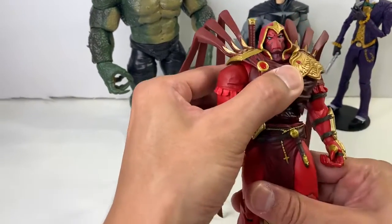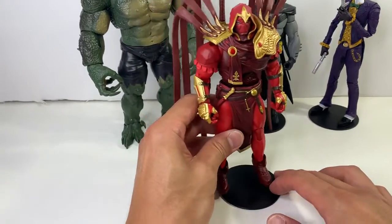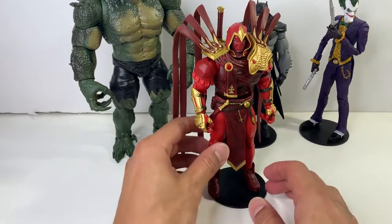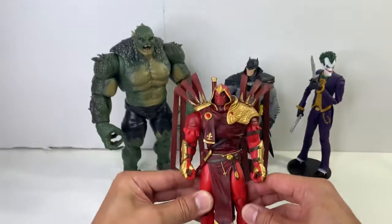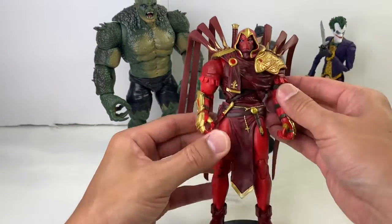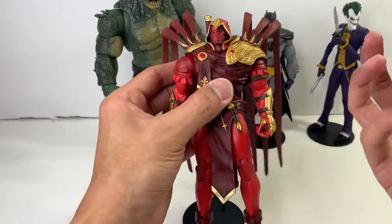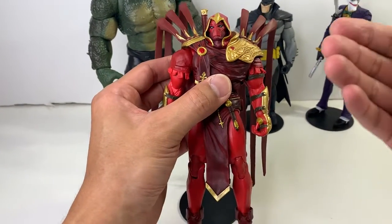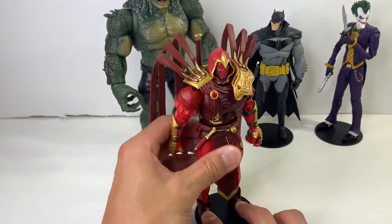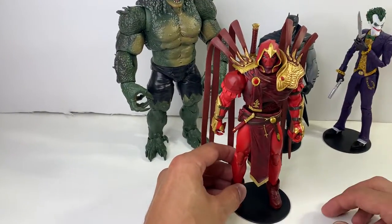A couple of initial thoughts on this guy. One of the big qualms that I had — and a lot of people felt this way too — is that he seemed a little short. If you look at his proportions, he's very top-heavy, very bulky, not just because of the armor, but if you just look at his shoulders and his arms, he's a big guy. Even on the card the figure came with, in the back of his bio stats, it said he's 6'4". So if he's 6'4", he should be a lot taller, being that this is a 7-inch, 1/10th scale line.